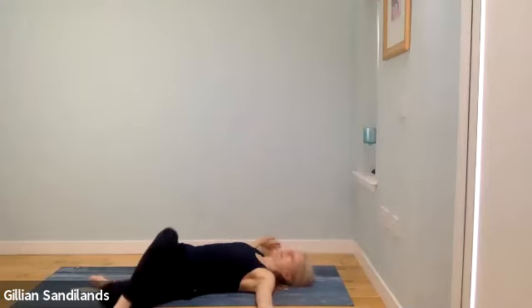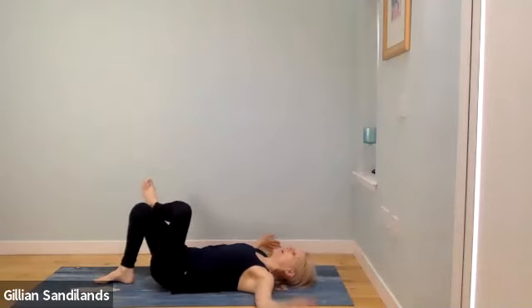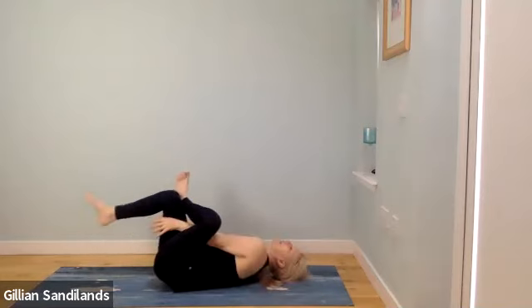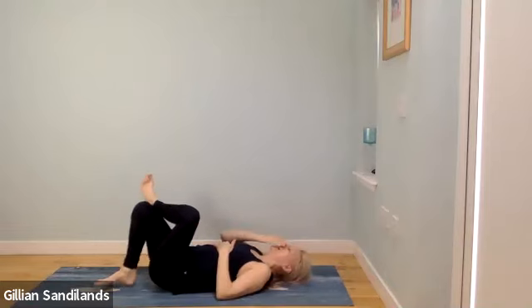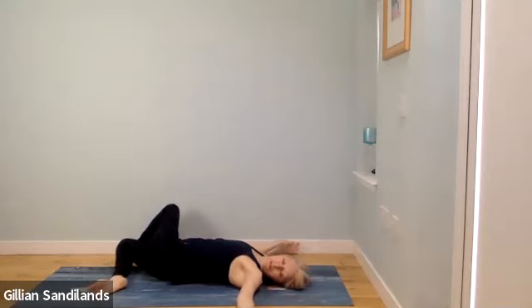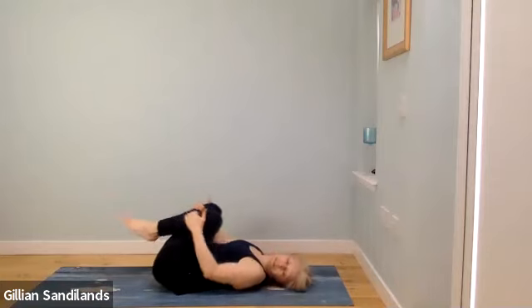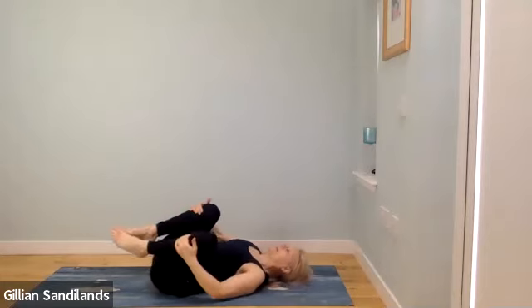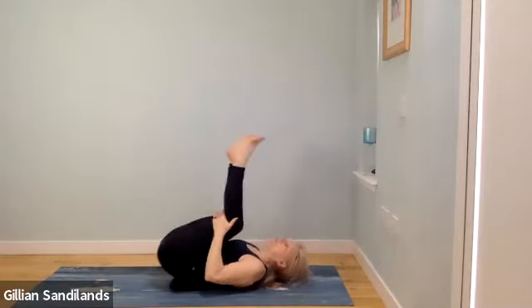Make your way back to center and change sides — left foot lifts and places on top of the right thigh. Stay there or lift the right foot and take hands behind the back of the right thigh, only if it feels right. Then release the foot, keep the legs crossed and drop both legs over to the right. Stretch the arms out along your left hand. When ready, make your way back to center, uncross your legs, draw the knees towards the chest, take a little movement, and come up to sitting — roll over onto your side or roll up, whatever feels best.